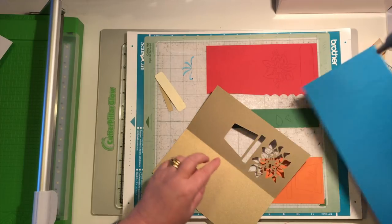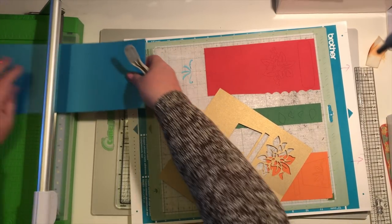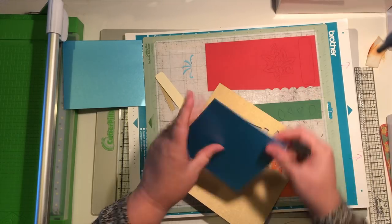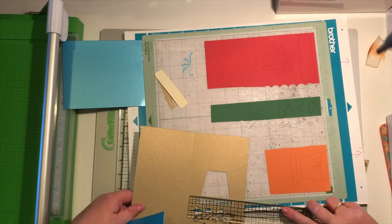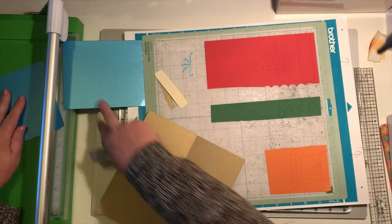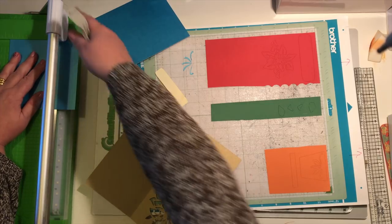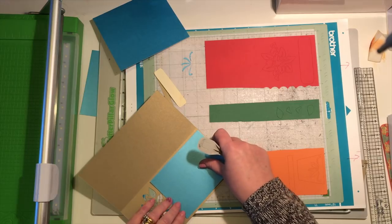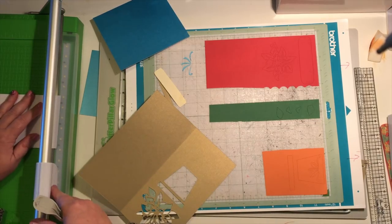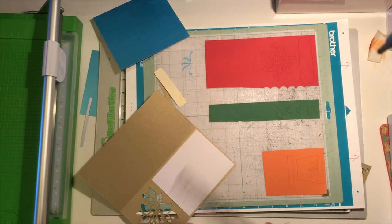I need to work out how far up this needs to come, so I'm going to get my ruler. I want it to be about five inches, so I'm going to cut that now - five inches. Then we need to work out the width, and we're looking at about three and three quarters. So I want it five by three and three quarters. If it's a little bit bigger I can always trim it down. So we've got that, three and three quarter inches wide.